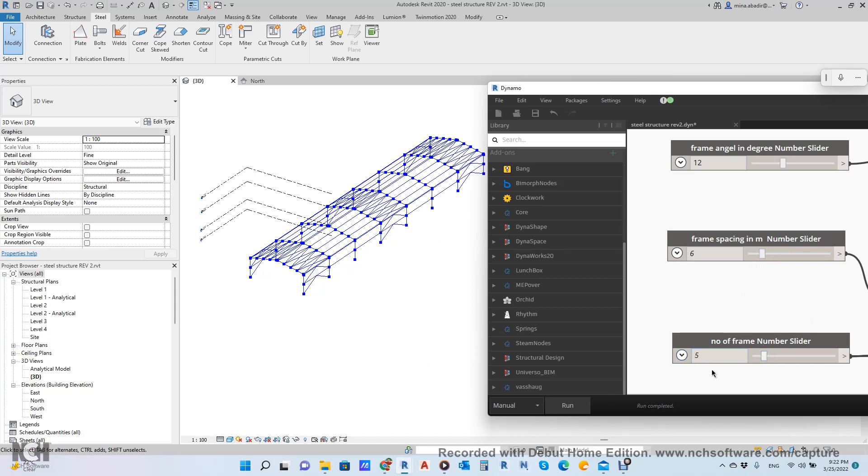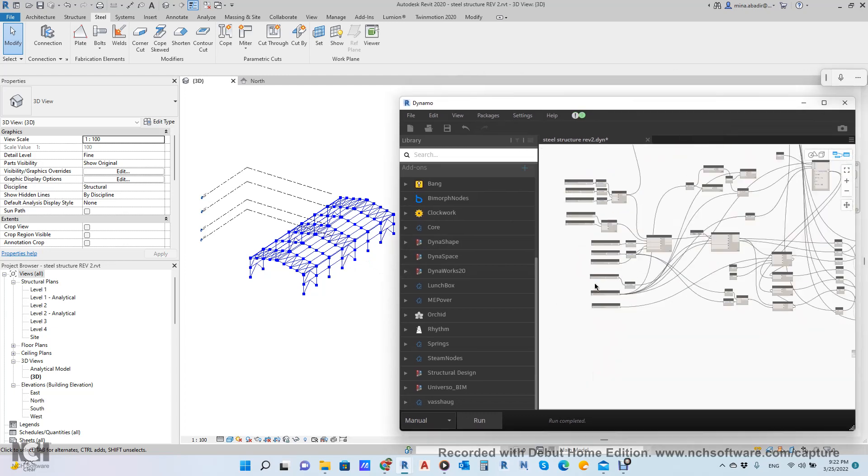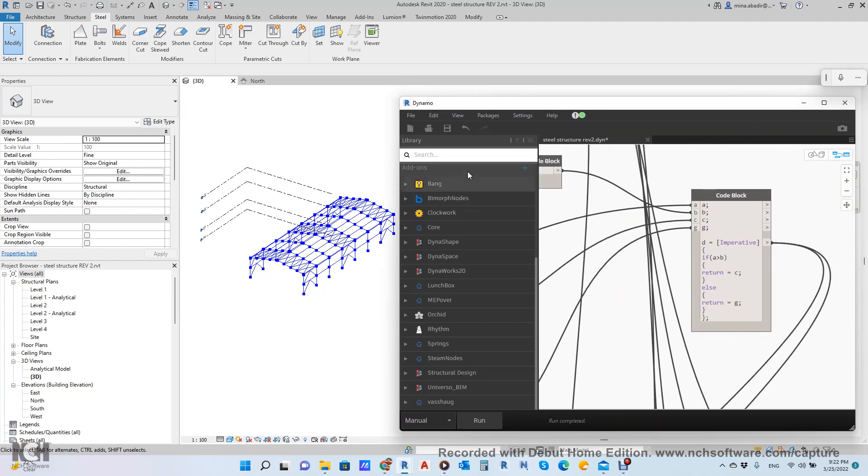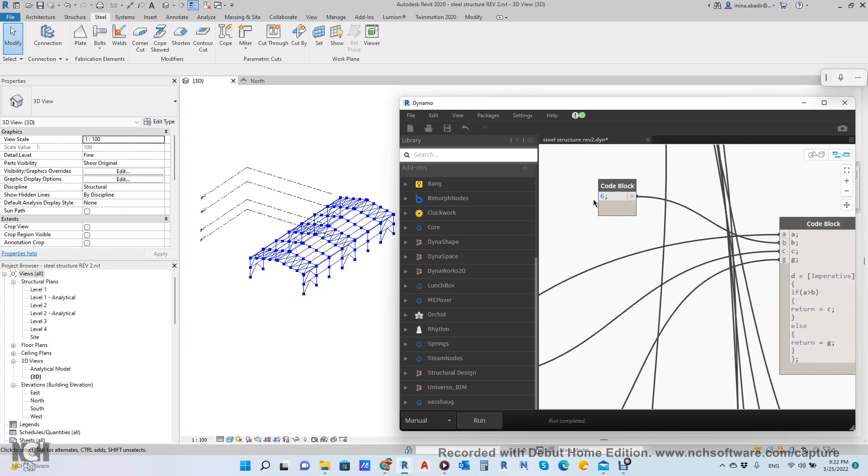The number of frames is 7. If you make it 5, it will be like this: 1, 2, 3, 4, 5 — no bracing in the middle. But if you make it 7 or 8, you will get one braced element, because I wrote an IF statement here — my own IF statement code block. I didn't want to use the IF statement node in Dynamo as it gives some errors. I made it up to 6, so if it is more than 6 it will give you bracing in the middle.